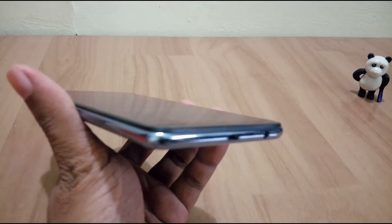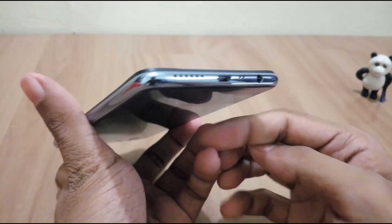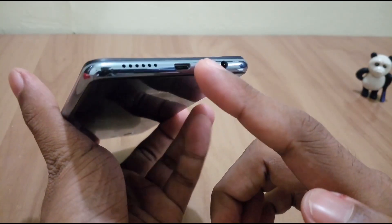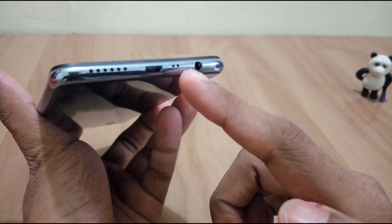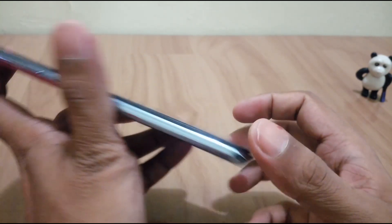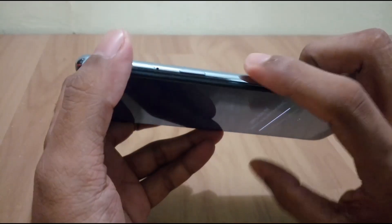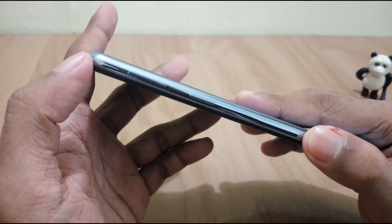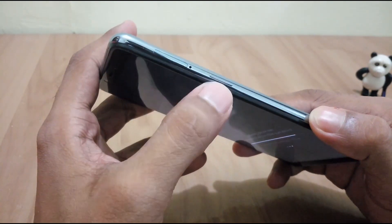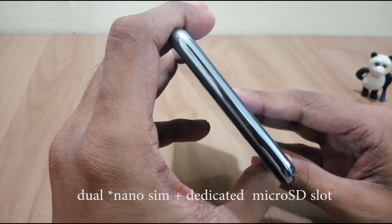Let's check the other specs around the phone. We have a mono speaker, a micro USB port, a microphone, and a 3.5 mm headphone jack. On the left side we have volume rockers, the power key, and the SIM tray which supports dual micro SIMs and a memory card.